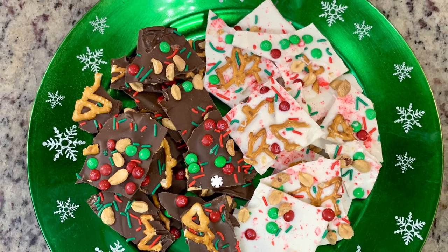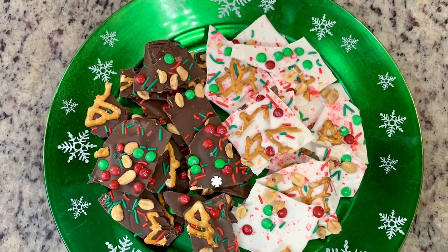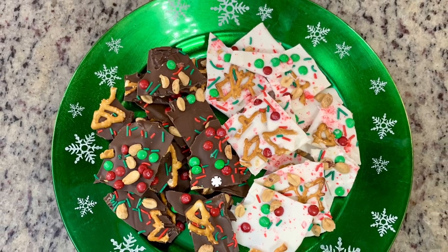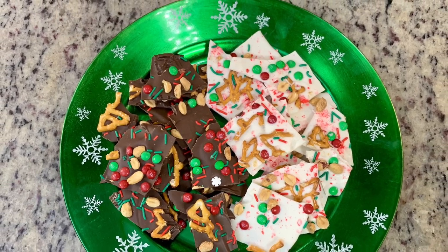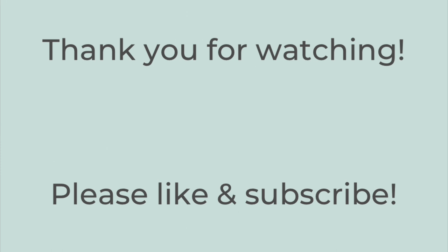I know Santa will love any of these treats I've shared with you today. I hope you enjoyed this video and enjoy making these super yummy and easy treats. If you like this video, please hit the thumbs up button below and subscribe to my channel if you're not already. I hope you have a great rest of the day. Thanks so much — bye-bye!